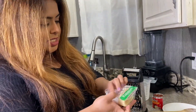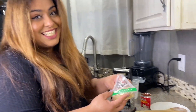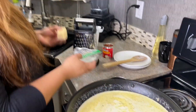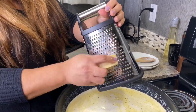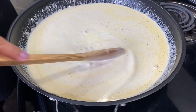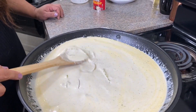Now we're adding our parmesan cheese — one cup, pre-measured. This is one of my favorite parmesan cheeses, but you can use any kind you like. I like it extra cheesy so I'm going to add about a quarter cup more — totally optional! Our sauce is thickening up nicely. Look how cheesy and pretty that is!